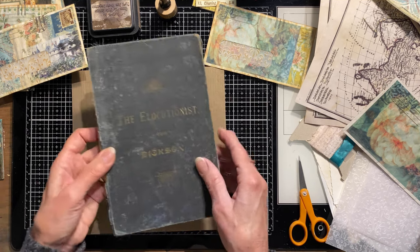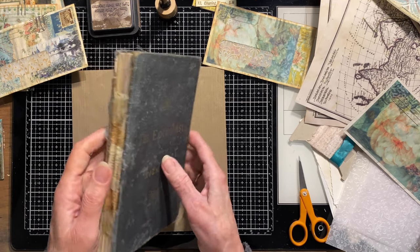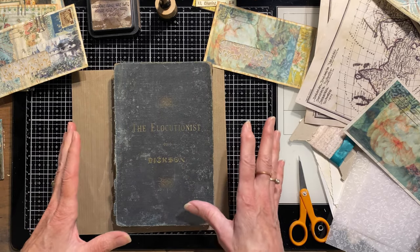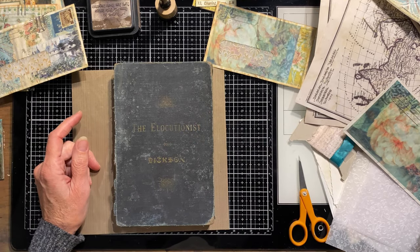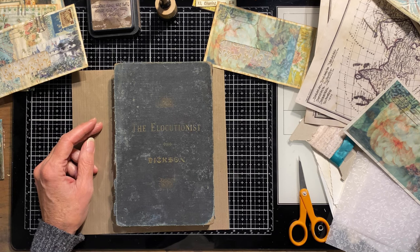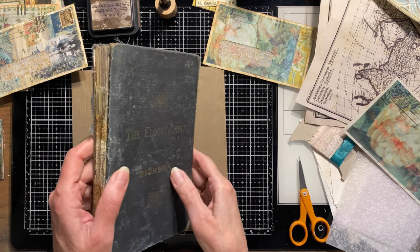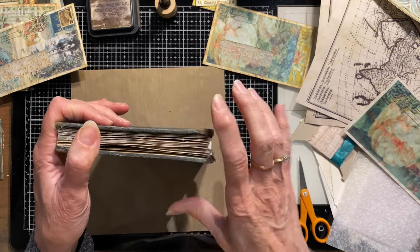Today I'm going to be working on The Elocutionist. I started this a few days ago and I did start a playlist, because I usually have multiple projects going at the same time — I like variety. I bounce around from one to the other; it could take me months to get a journal finished. I create a playlist for each project so you can either binge watch it from beginning to end or find where you left off.